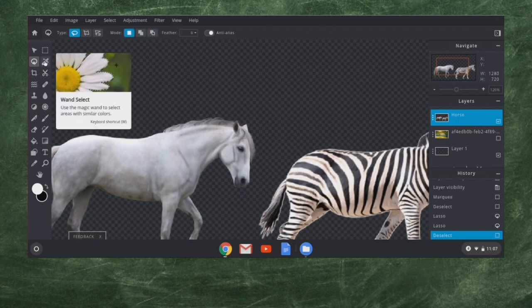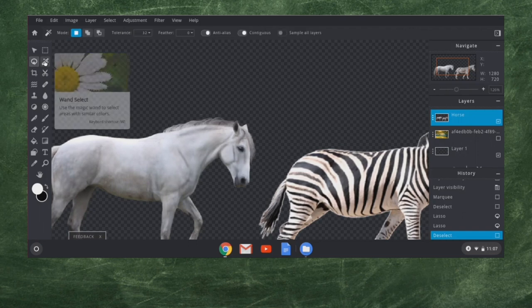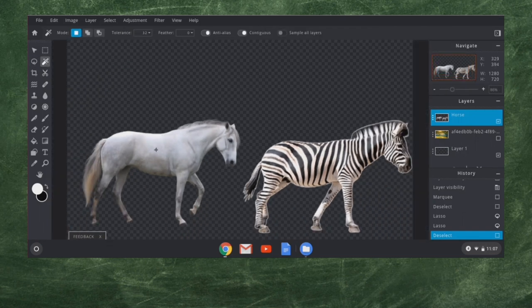The other option we have is called a Wand Select — we have our magic wand here. I'm going to click on the horse and you'll see it selected everything that was near it in a light color, but it didn't get the whole horse. So I'm going to change the tolerance up here. It was about 30 probably. I'm going to crank the tolerance up to around 100, and voila — we got our whole horse.